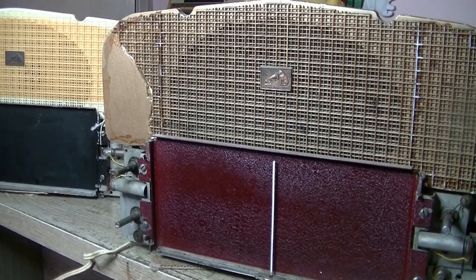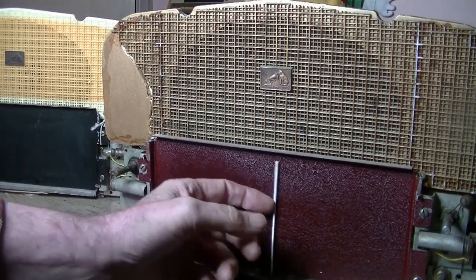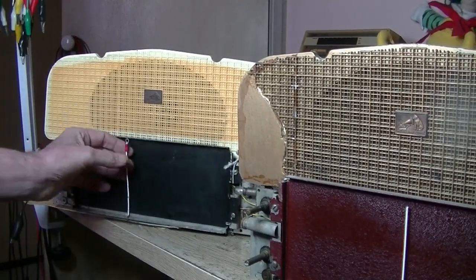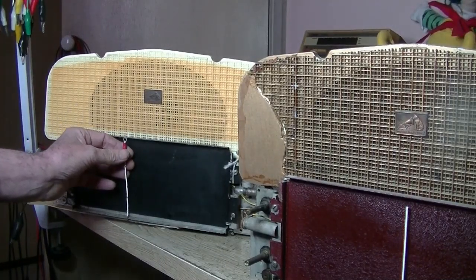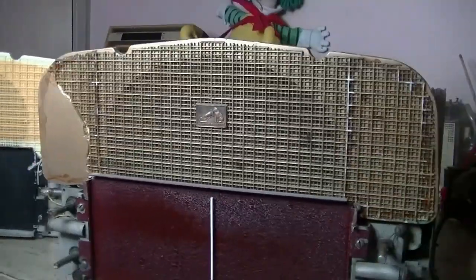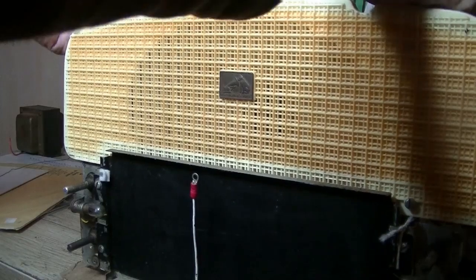It's got a nice dial pointer on it, and this one here is pretty ratty — it's all bent, and there's some kind of automated electrical connector on top of it. But let's look at them one at a time and see what we're dealing with. I thought we might as well just look at the one with the nice grill on it first.